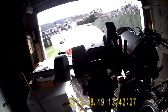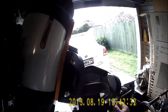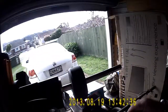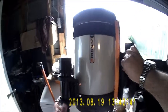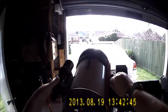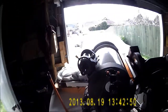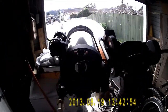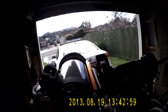Then basically what you do is slew the scope round to the other side like this. Again make it horizontal, and once it's horizontal you move this back — let me just lock that. If there's no cone error at all, that target will appear in the same place in the eyepiece, but you'll probably find it's either to the left or to the right.